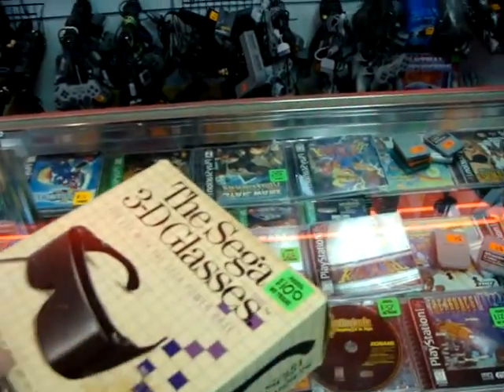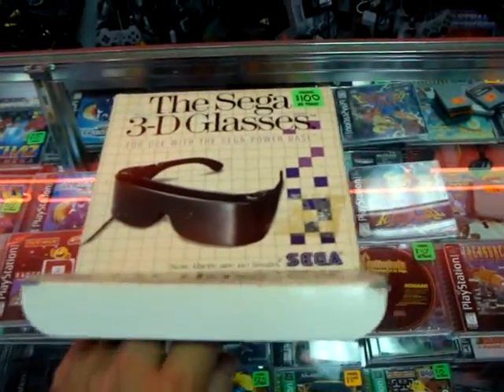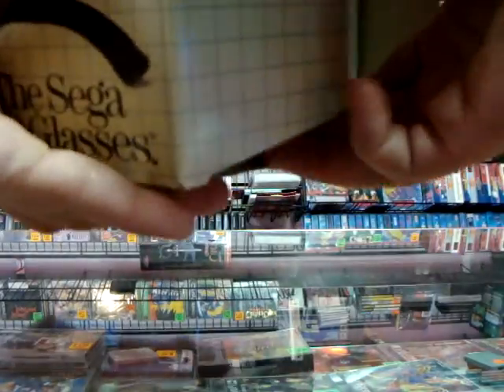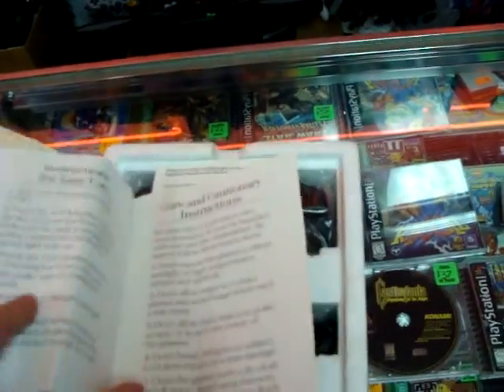They look a little bit like this. We're going to go ahead and actually open this box and take a look — Sega 3D glasses. On the top here we have the Sega 3D glasses instructions with the actual warnings and stuff.